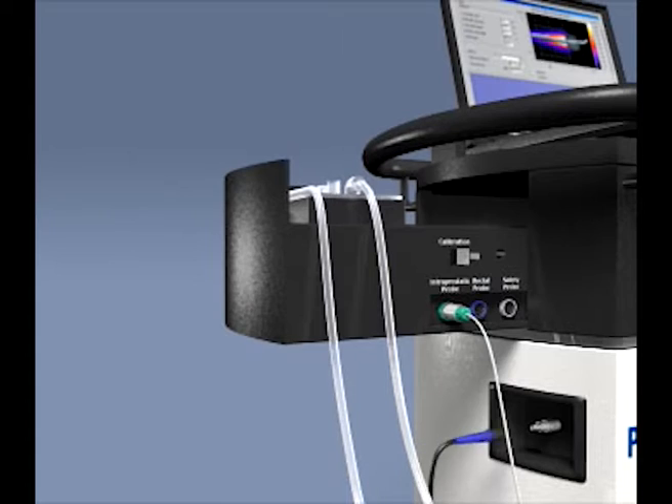Connect the microwave antenna to the BNC socket on the left side of the control unit. Rotate the connector by 90 degrees to lock it in place. Connect the rectal temperature probe to the blue socket of the pullout drawer. Connect the safety probe to the gray socket of the pullout drawer.